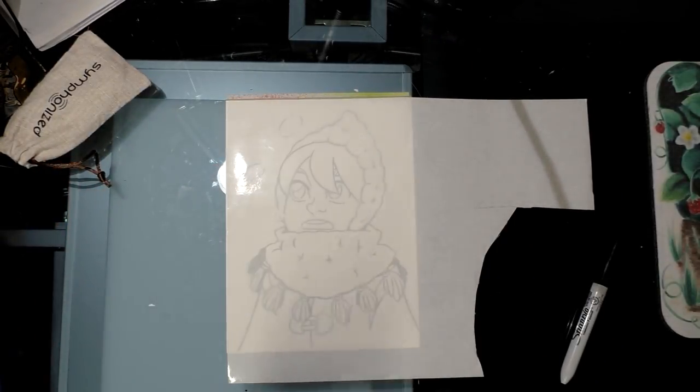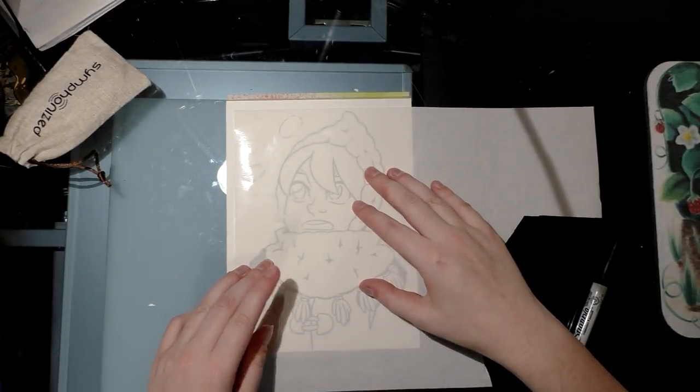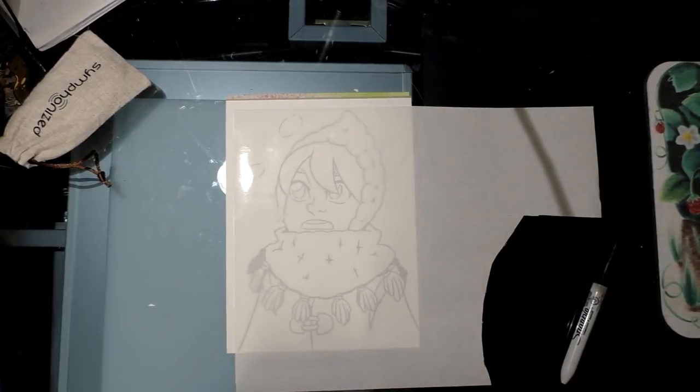Frisket is a low-tack self-adhesive plastic sheet that forms a protective layer over your work. The first thing you want to do is transfer your image so you know where you're trimming. I'm using low-tack washi tape to tape it down so the frisket doesn't move around when I'm copying over my image.